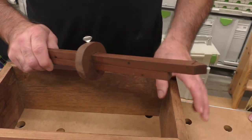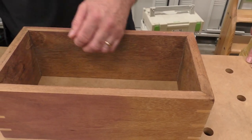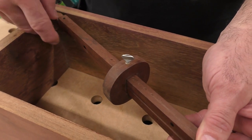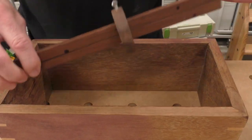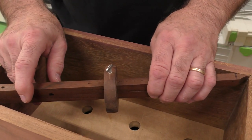You probably know this, but checking for square, you measure some inside diagonals. This allows me to take the point and put it right in there, point to point, lock it in here — and that's why there are points here. I can check that diagonal, and I'm off just a hair, see?